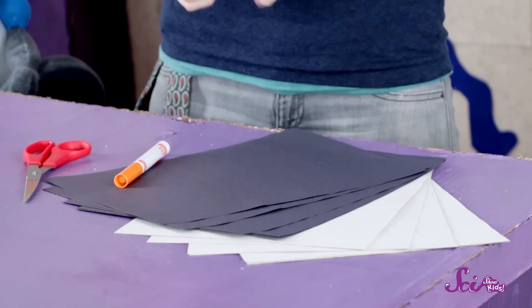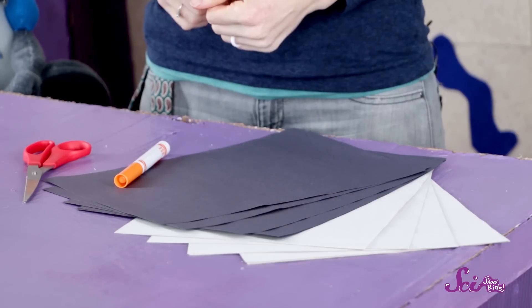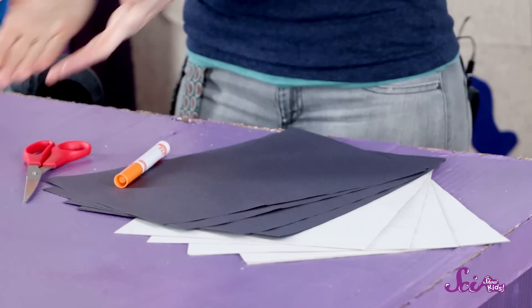To make this game, you'll need four pieces of white construction paper and four pieces of black construction paper. You should also get a marker and scissors, and a grown-up to help with the cutting. Now you have everything you need to make your puzzle.